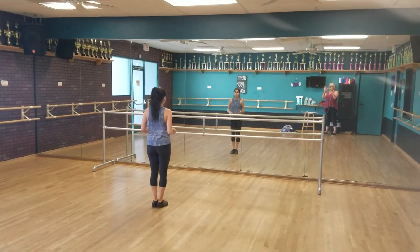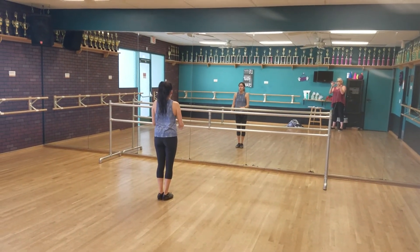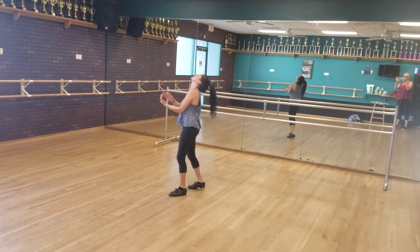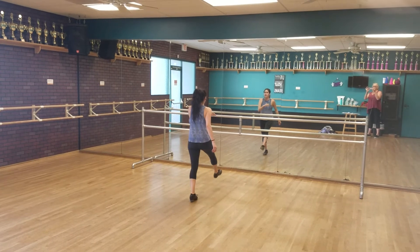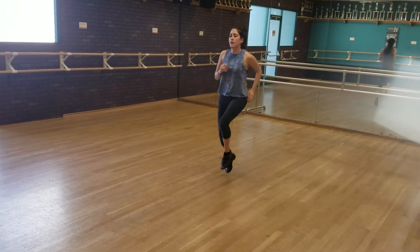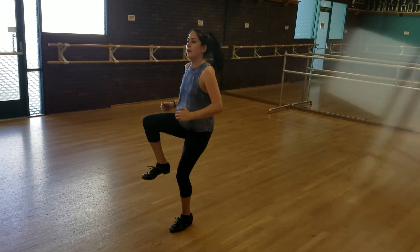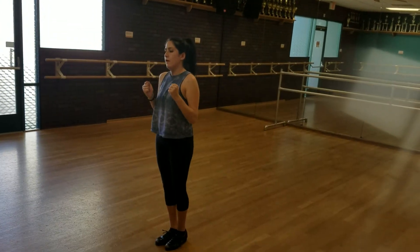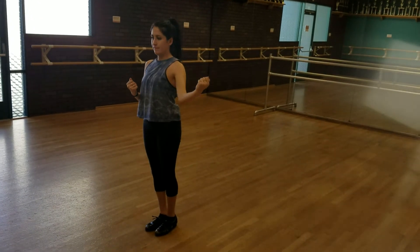Okay, here's the front line. Pivot turn. 6, 7 and 1, 2 and a 3. Hop left. 6, 7 and 1, 2 and a 3 and a 4. You run. 5 and 6 and 7 and 8. Pick it up. 2, 3, 4. You hand it off. 7, 8.